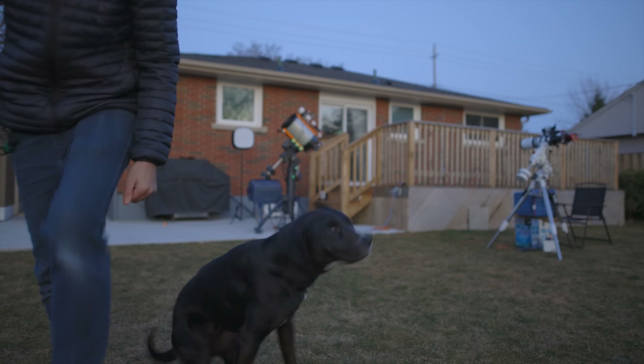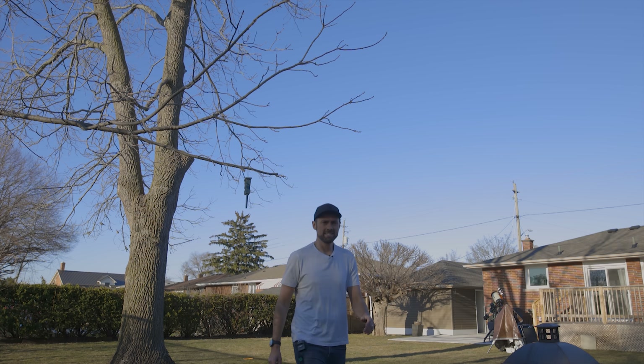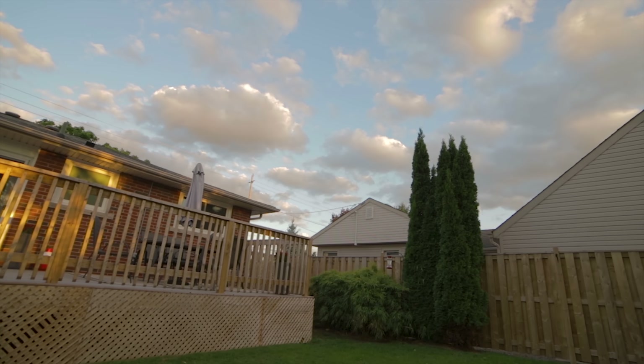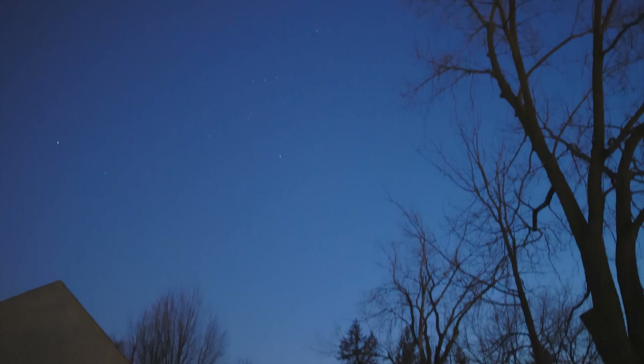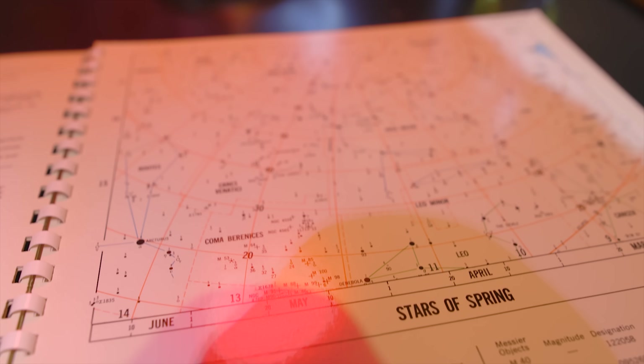If you've been watching this channel for a while, you'll know that I usually stick to the larger galaxies like Andromeda and Triangulum. This backyard has seen a lot of nebulae too. But there are so many great galaxies available from basically right now — end of March right up until May — available in the night sky. The problem is they're just really small.